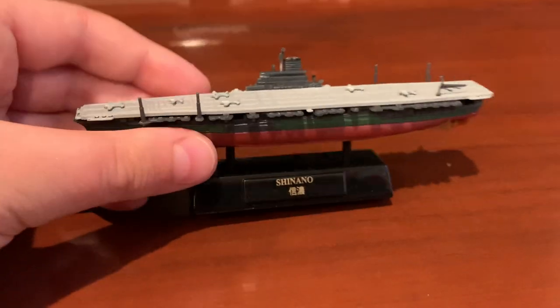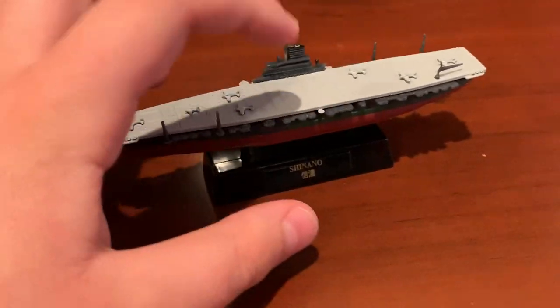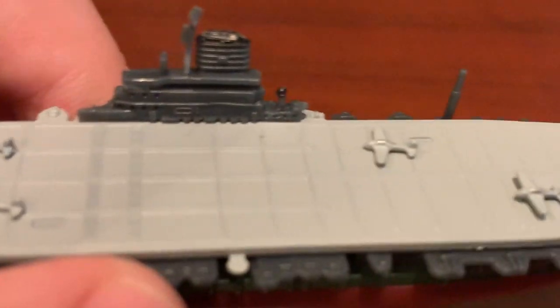It also comes with this nice little stand here too. As you can see, the ship is not big — it's just like my battleship I have. And up here, it has a little top part like the bridge, the funnel, and a little mast there. On the side, it looks like there are some guns or something on the ship.